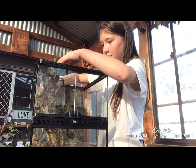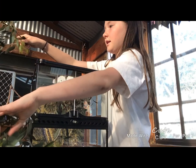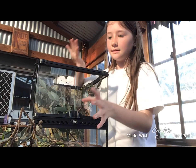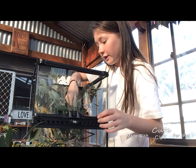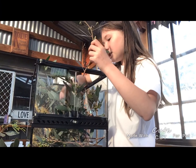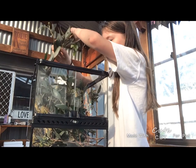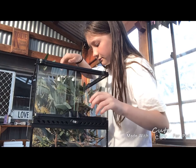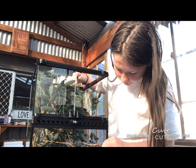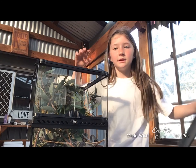Now I'm going to put in these leaves. They love eucalyptus. You need to do a lot of research if you're getting these — I think they're very complex. They are really great pets though, they make such good pets. They're easy to look after. You just need to know a lot about them before you go ahead and get them.